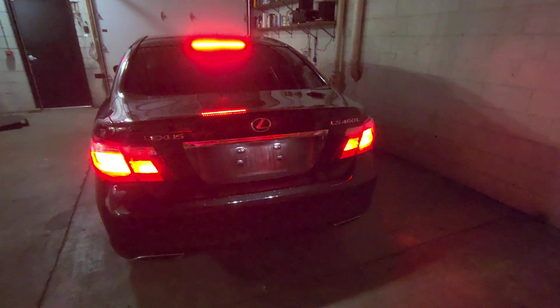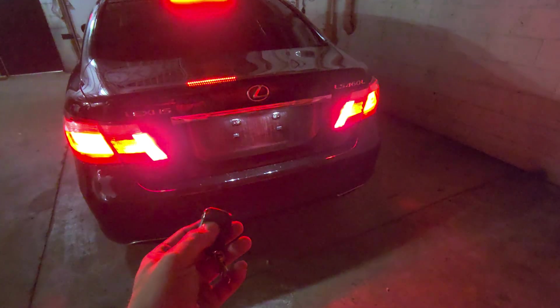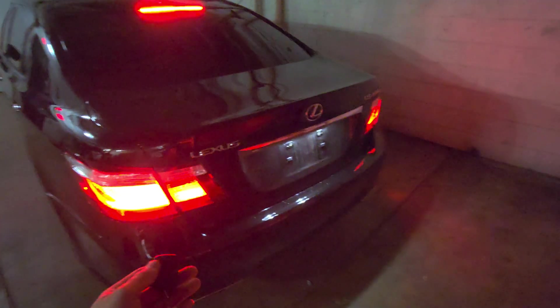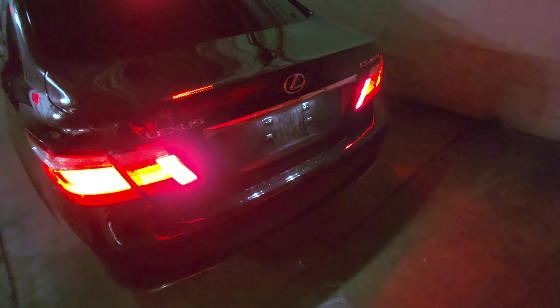This is an update to the LS460 rear fog light installation. I have conceded defeat and switched to a remote fob that turns them on and off. It only took about five minutes — I just tapped into the tail lights for power and rewired the fogs.